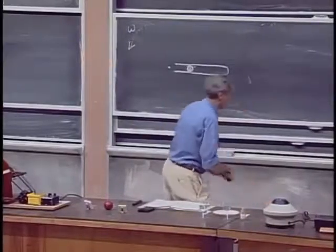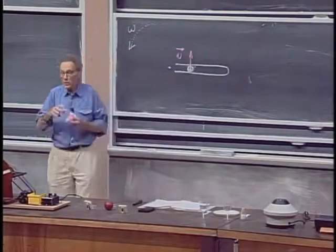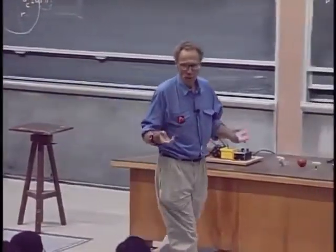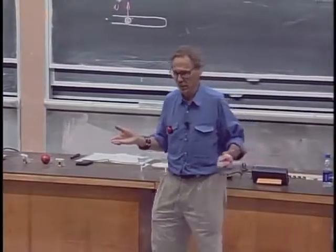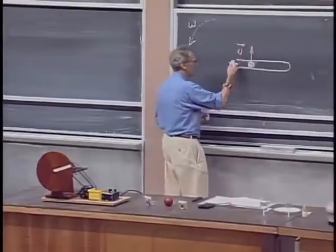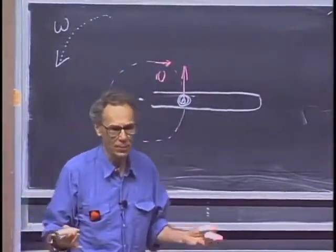The marble here has a velocity like so at this moment in time, but it's a very smooth glass tube, and the marble is very smooth. The glass cannot push on the marble, nor can the glass pull on the marble. The marble needs a centripetal acceleration in this direction in order to go around, but there is nothing to provide that centripetal acceleration.